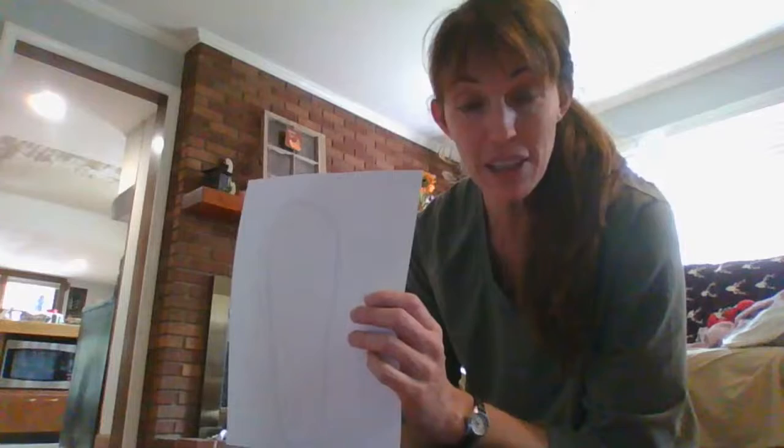I hope that you guys are behaving nicely for your subs. I hate that I'm not there with you, but I can't be, and I miss you very much. But I want you to behave and remember your expectations: be most respectful, responsible, and safe. Be even more respectful to your sub than you are to me. Remember to be respectful.